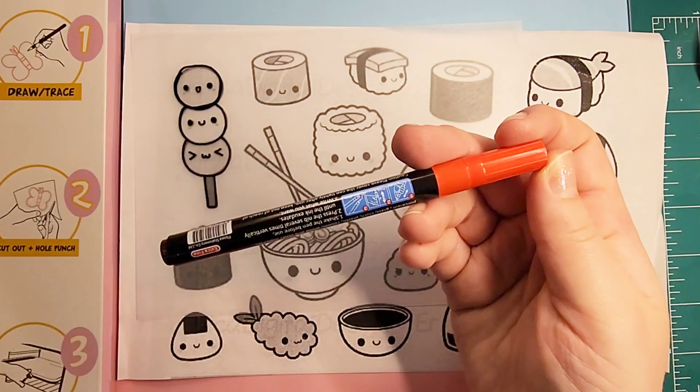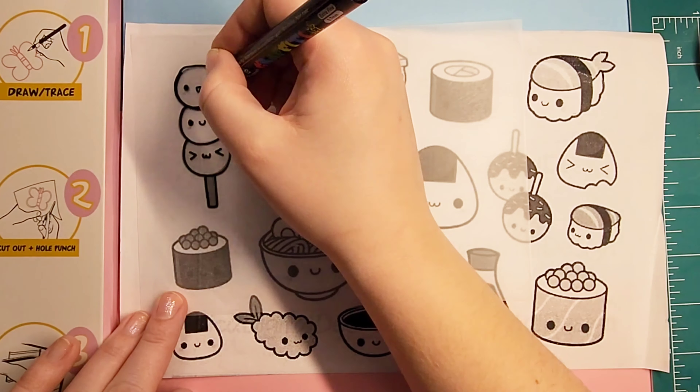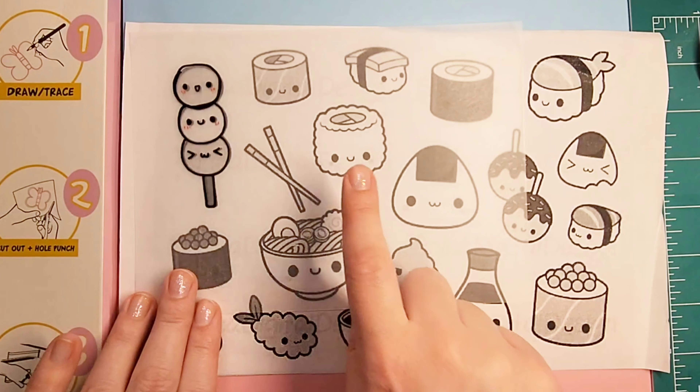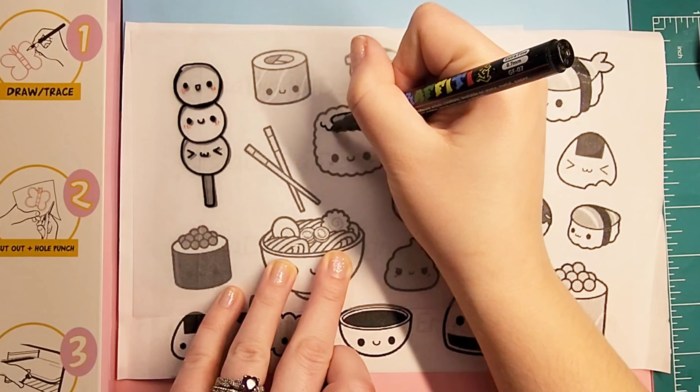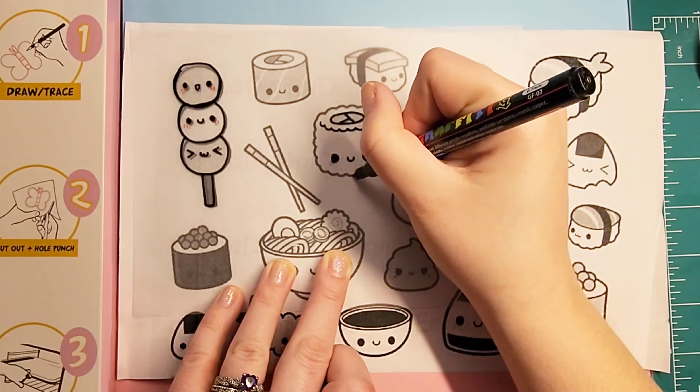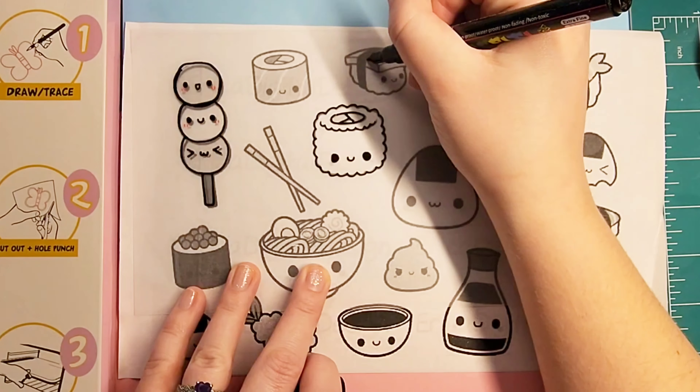I did not create these designs. These are ones that I printed off on the internet, so whoever created them, thank you very much. And today I'm going to be doing three designs — the dango, a little sushi roll, and also a tamago sushi.